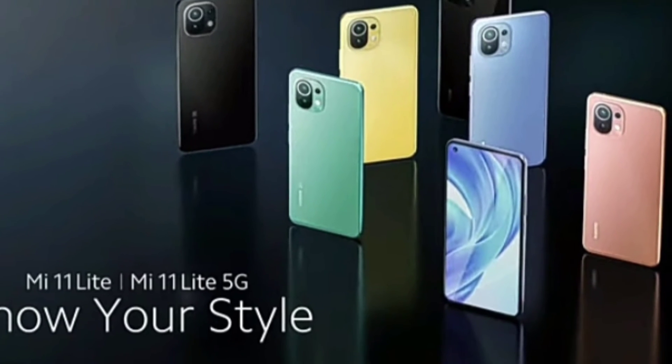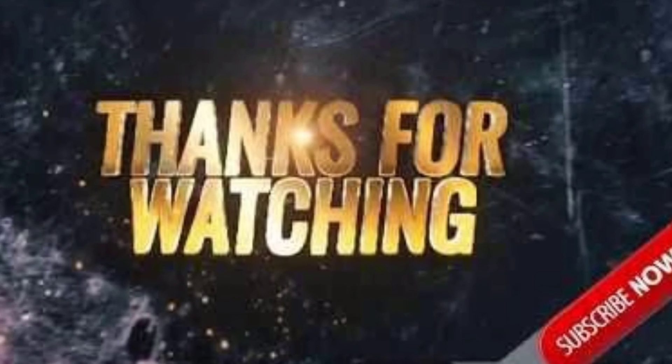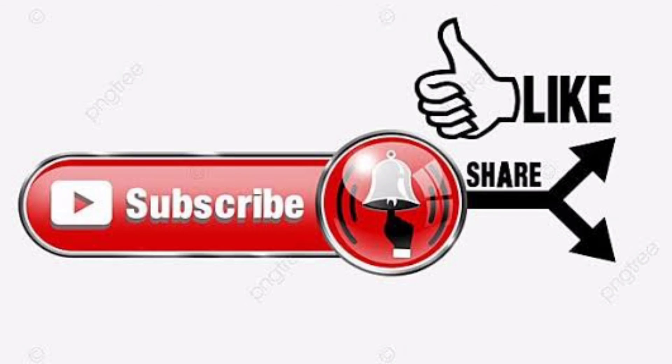33W fast charging and a side-mounted fingerprint sensor. This is the best phone review — please subscribe to the channel. See you in the next video!